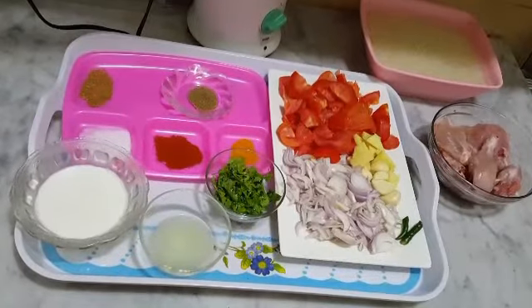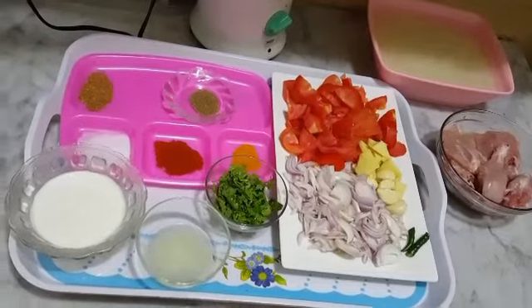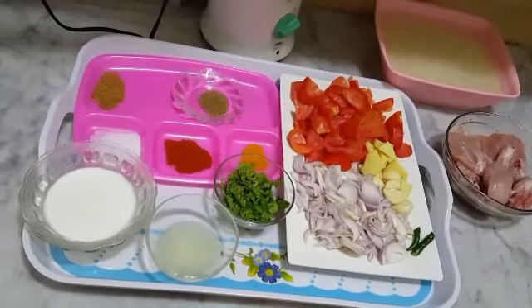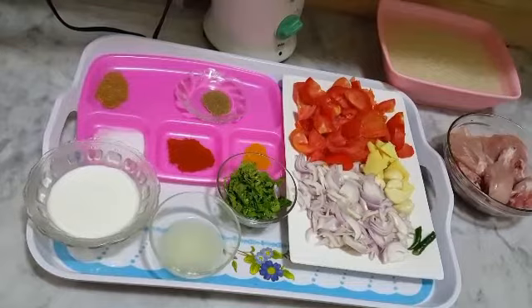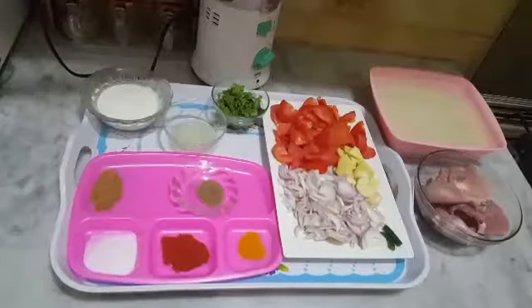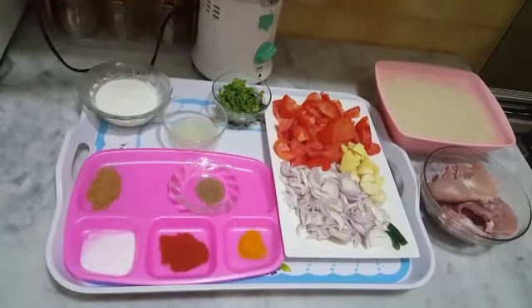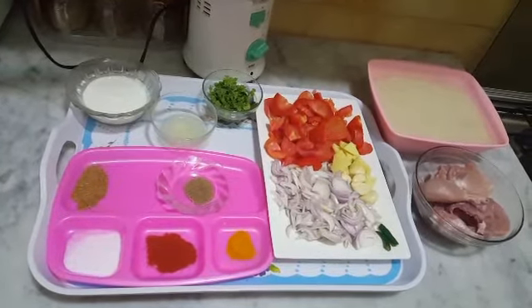Assalamu Alaikum, welcome to 4 Star Kitten. Dua karti hoon aap sab khairiyat se hon, Allah Taala ki hifazat mein. Allah Subhanahu Taala aap sab ko apni amaan mein rakhe, Ameen. Main aap sab ke saath Quran Pak ki Surah Ibrahim ayat number 7 ka meaning share karungi.